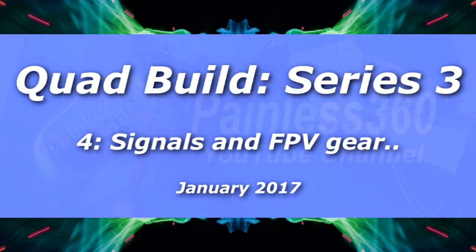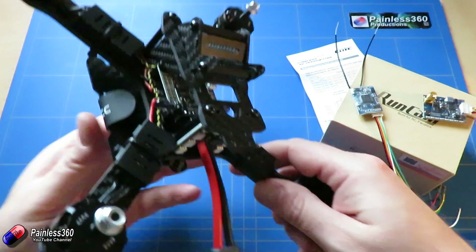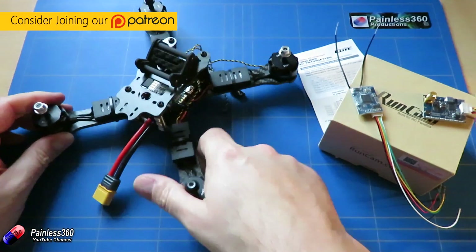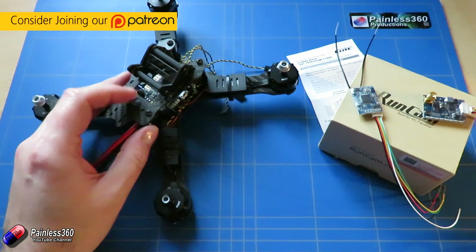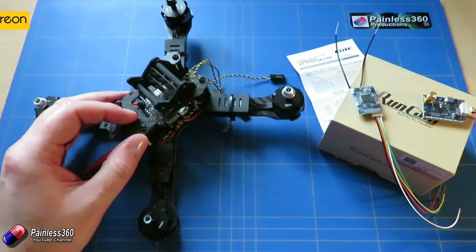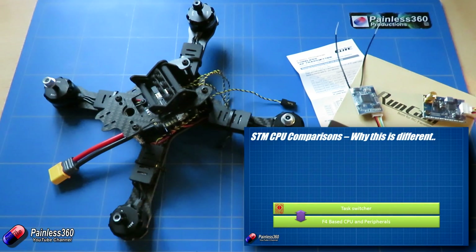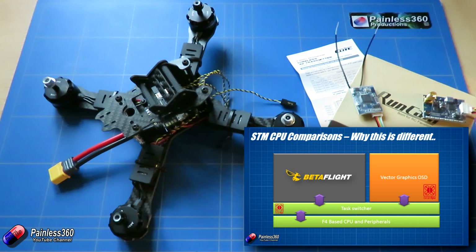Welcome to the fourth video in our quadcopter building series. In this one we're actually building this quadcopter. It uses a slightly unusual flight controller — the Brain FPV flight controller — along with the power distribution board underneath. It's an F4-based flight controller that also provides a vector-based on-screen display, which is something we've never seen before.